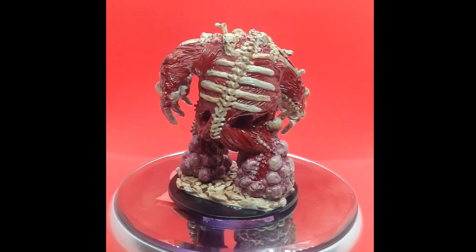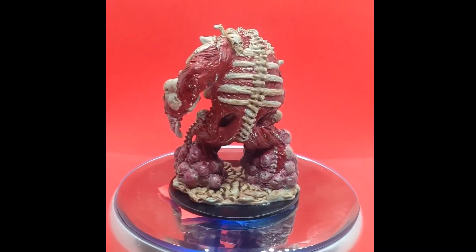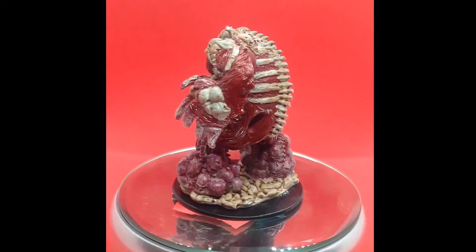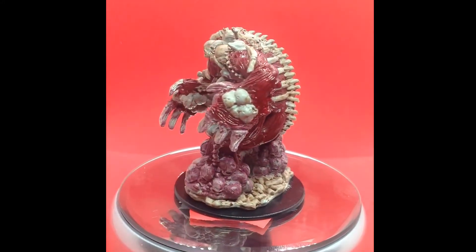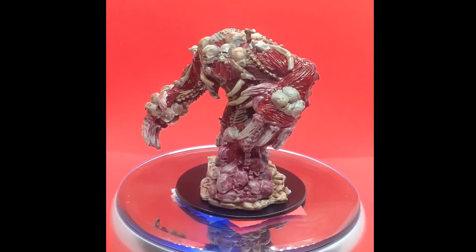For the bony parts we've got Reikling Flesh, which is my go-to for bone, with a coating of the wash Reikling Flesh Shade, which just makes it look so much like bone. Honestly, always get a pot of Reikling Flesh Shade — you'll use it for everything.